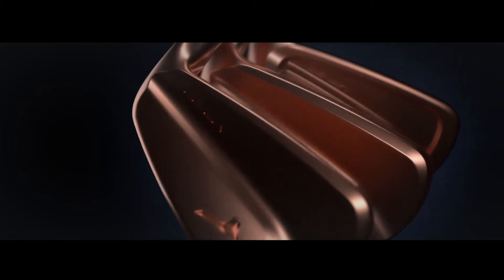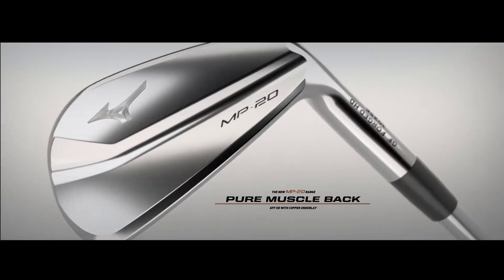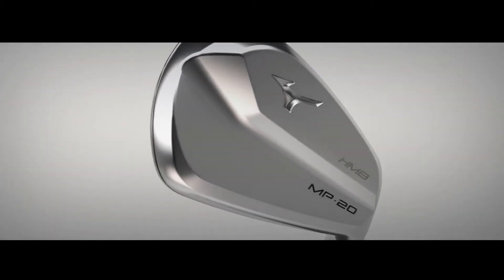Introducing the MP20 range. Truly classic Mizuno styling, now giving you the option to leverage the incredible performance of titanium, tungsten, and chromoly.